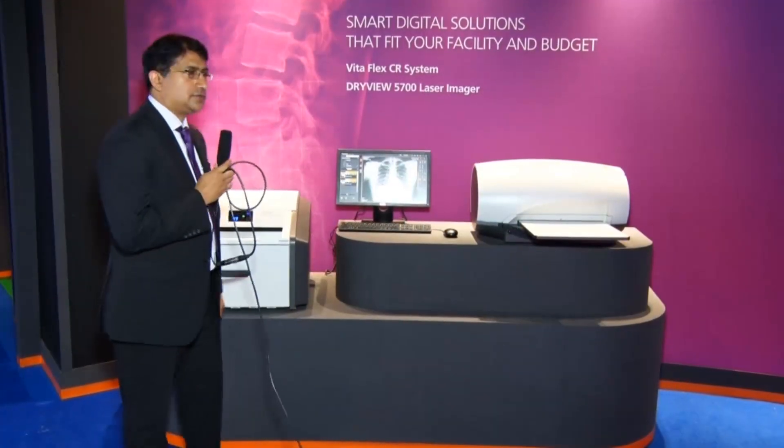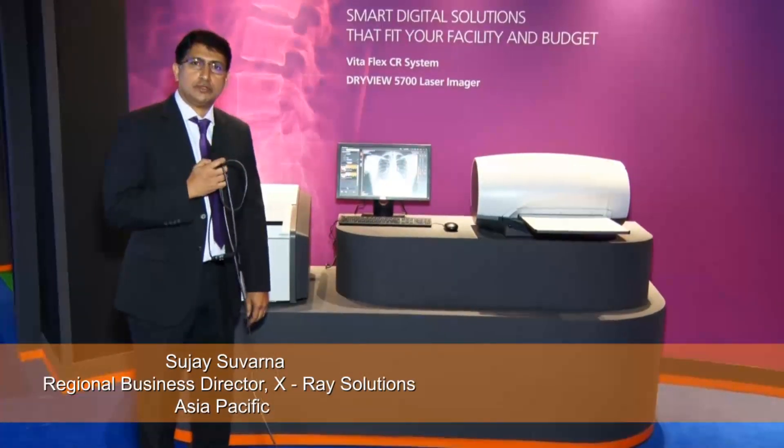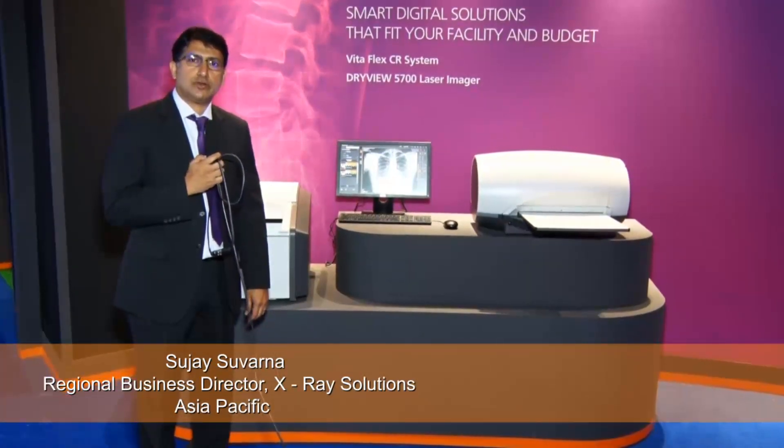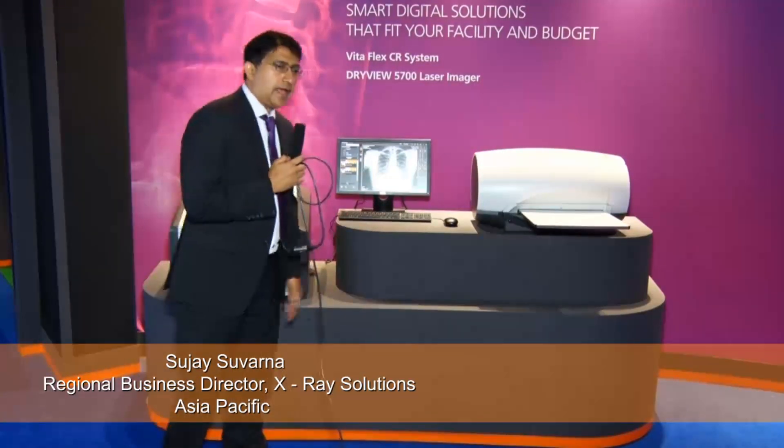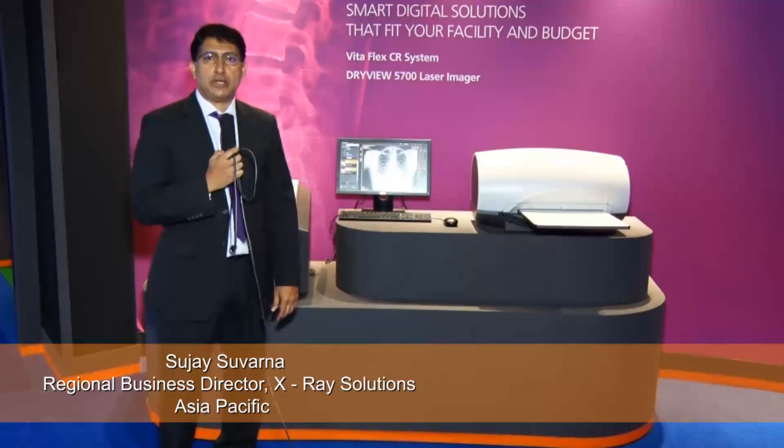Hi, this is the VitaFlex CR system. It's designed for small hospitals, diagnostic imaging centers, orthopedic centers, and clinics. It can handle a workload of typically 50 to 75 patients per day.